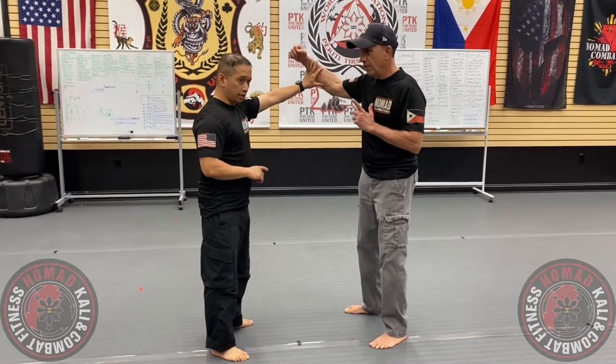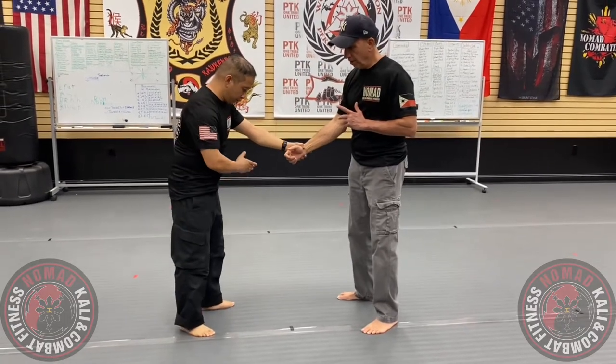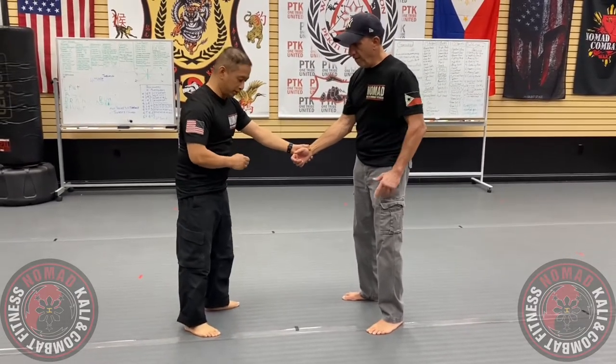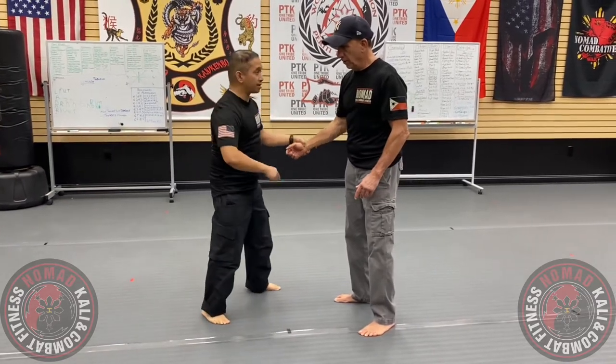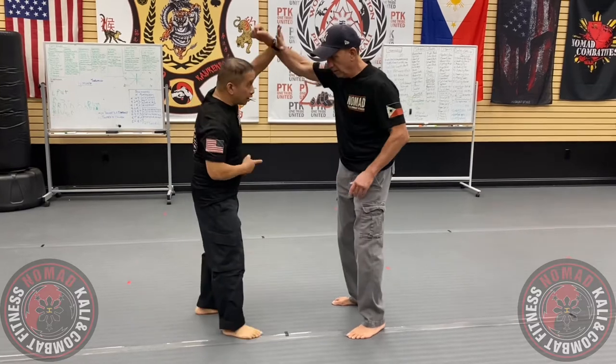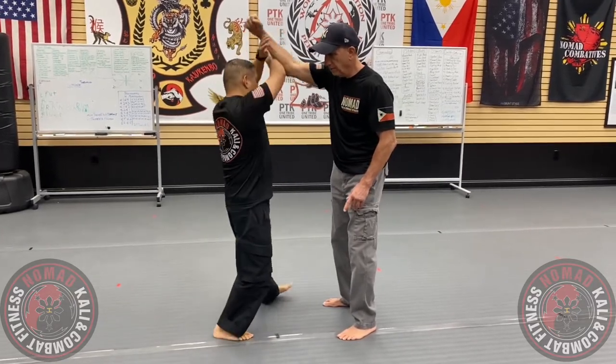With Sugeng LeBeau, it's very important to understand the footwork pattern. You're going to go with either an open triangle, which generally leads to a sidestep. If you need the high line and I do my Sugeng LeBeau, I can step on the inside line to get to the outside line.